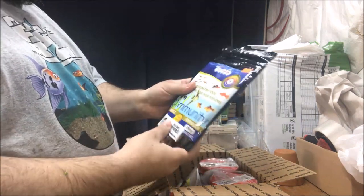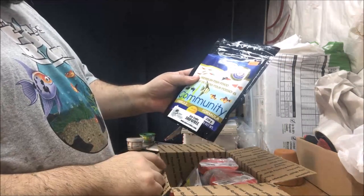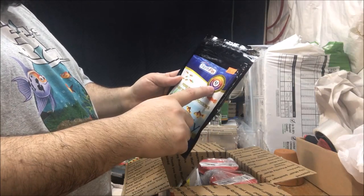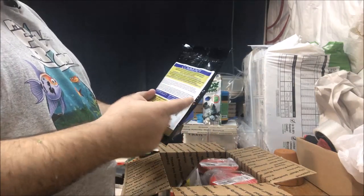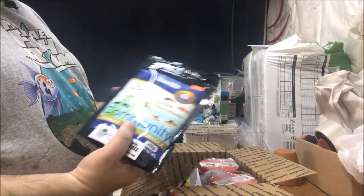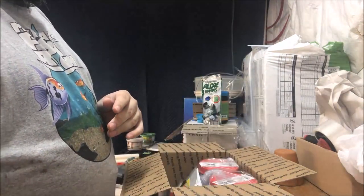So, first thing I got — Super Cichlids fancy sticker. Northfin 5mm Community pellets, 40% protein. We all know Northfin — pretty good company for food.